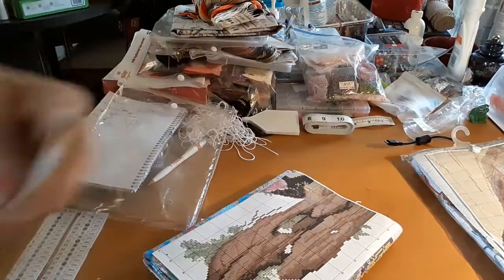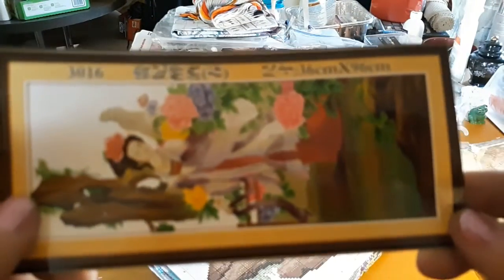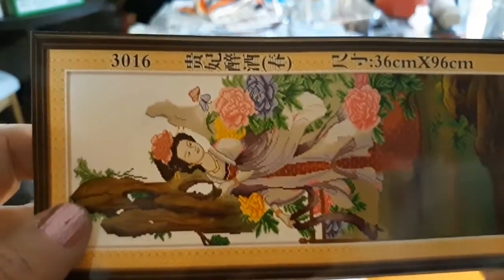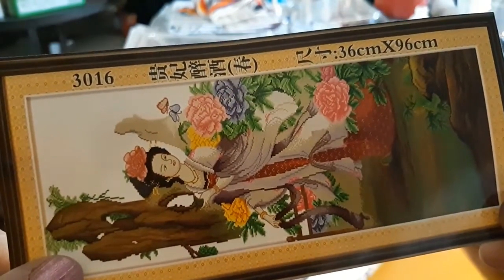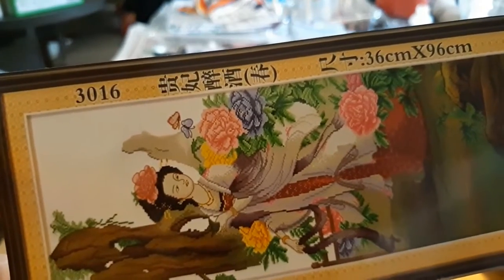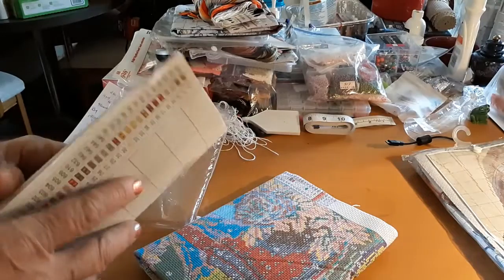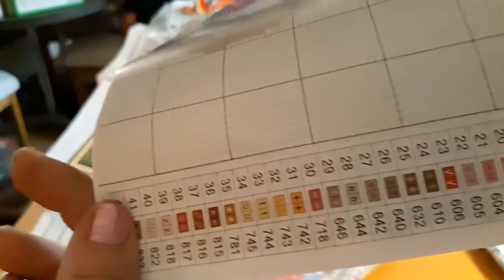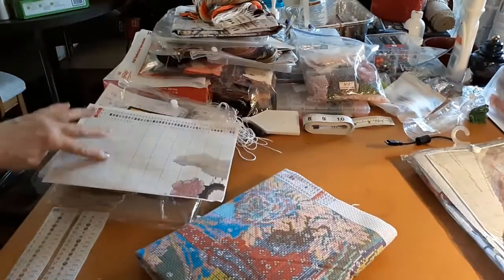This is the next one. These are stickers, so you could put it like on a box if you were working on this. Isn't that beautiful — look at all the big, beautiful flowers. So I'm thinking maybe this is summer. And it says there it's 36 by 96 centimeters. It comes with a nice instruction booklet and the key. It's just plain as day here, and it corresponds with this pattern.